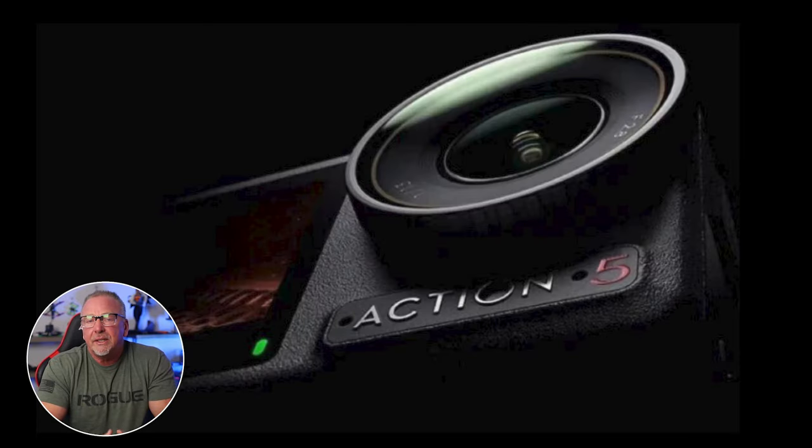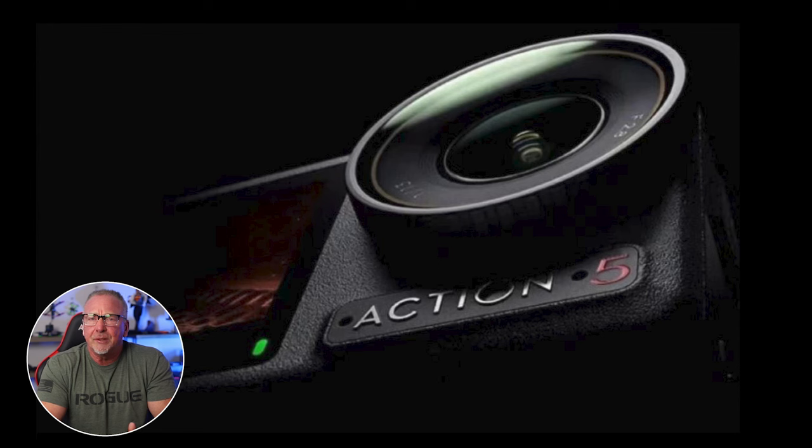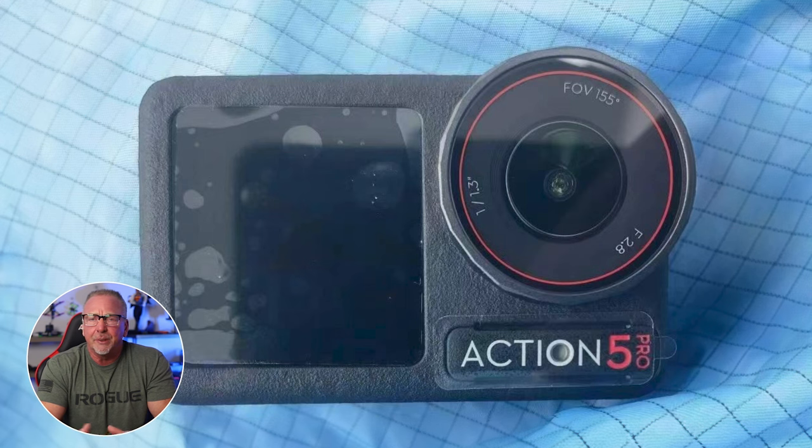It's also worth mentioning that a second leaked photo by the same DJI insider does not show the 'Pro' label, which makes us wonder if DJI is perhaps launching two versions of this camera — a standard Action 5 and a Pro version. Again, all rumor and speculation, but perhaps DJI is going to release both a regular version and a Pro version.